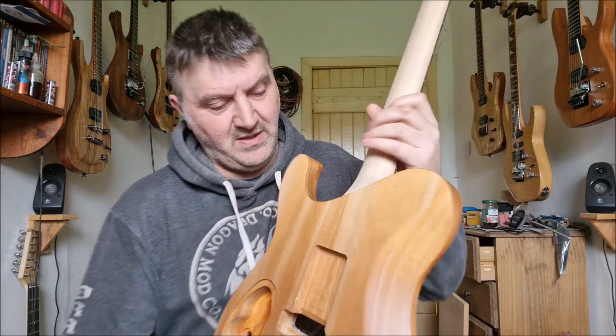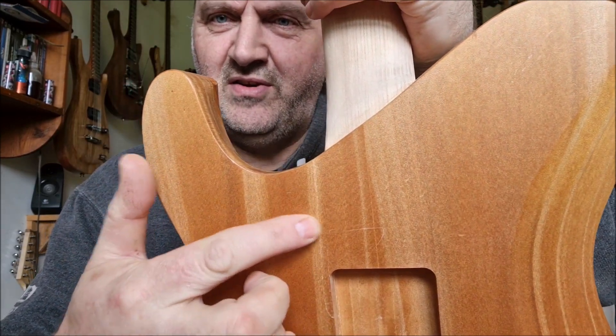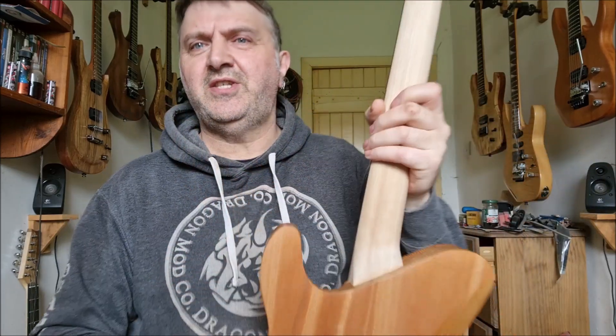And then the body's split here, right down here. It's quite nasty, you can really feel it. So it's got that nasty split down there now.